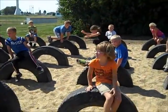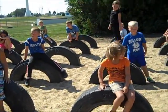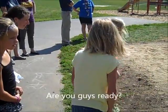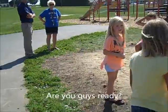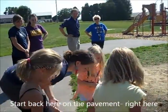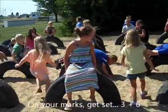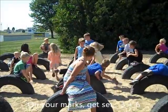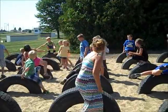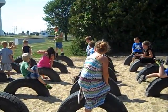Oh! Alright. You've got to come back again, try again. Alright. You guys ready? Start back here on the pavement, right here. On your marks, get set, 3 plus 6. Go get it! 3 plus 6. 3 plus 6 — it's right there! Right there! Wow!